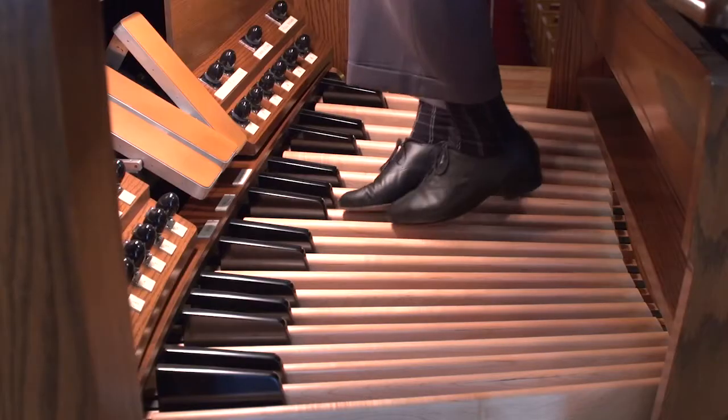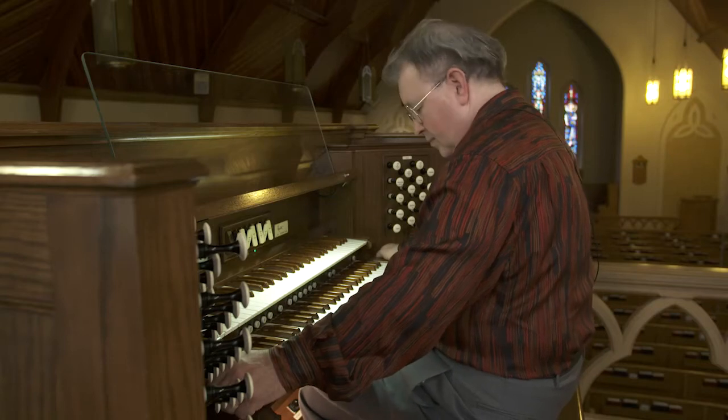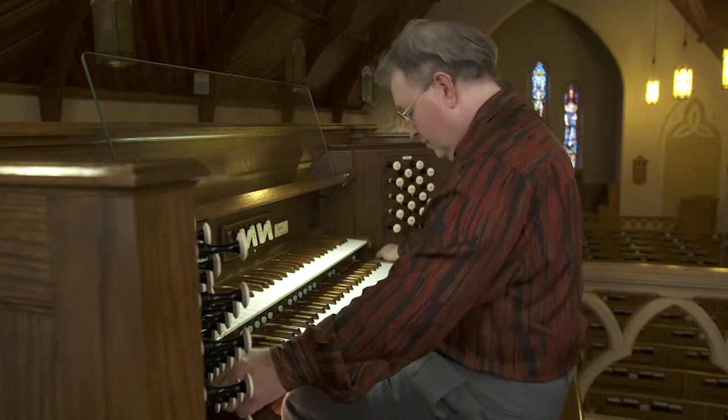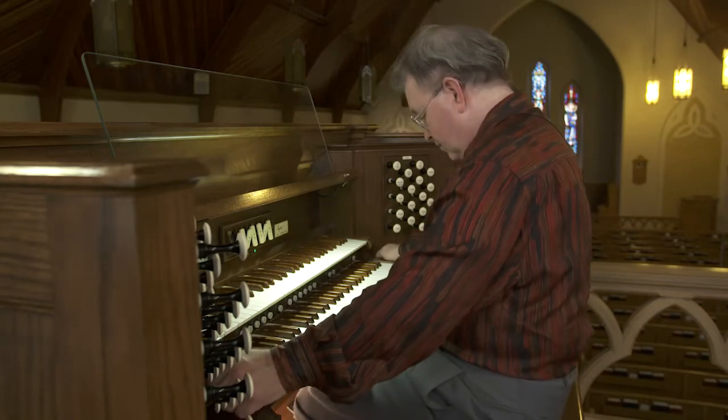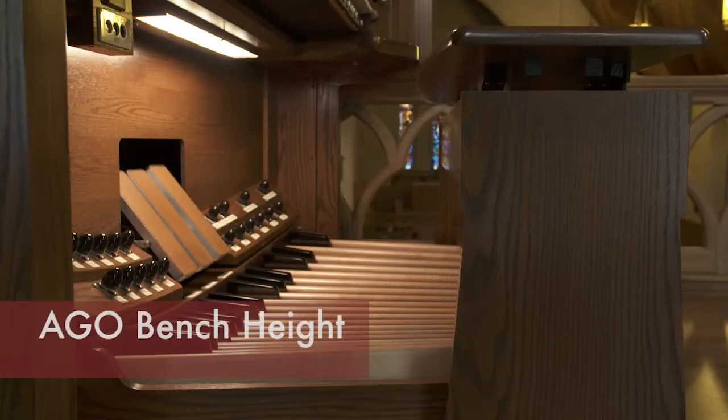Organ shoes are all about your comfort. Please don't wear an organ shoe that cramps or puts a strain on your feet. Going along with that, for comfort, one needs to determine their optimal bench height.